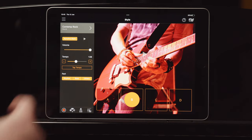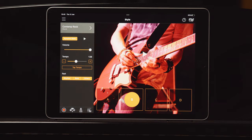The styles home screen is where we control the style — this is where we conduct the band. Press the Synchro Start button and the band, which has already been set up including tempo and volume, will start to accompany you as soon as you start to play.